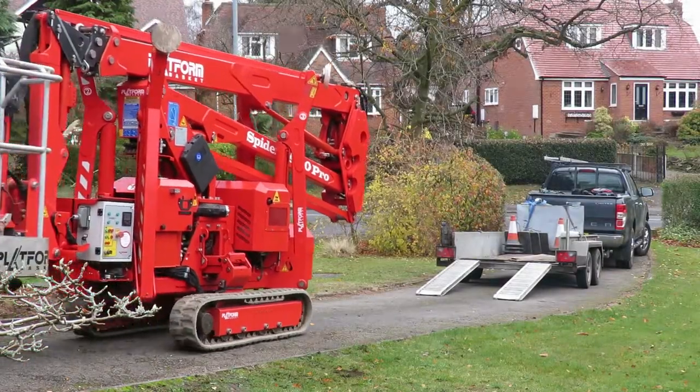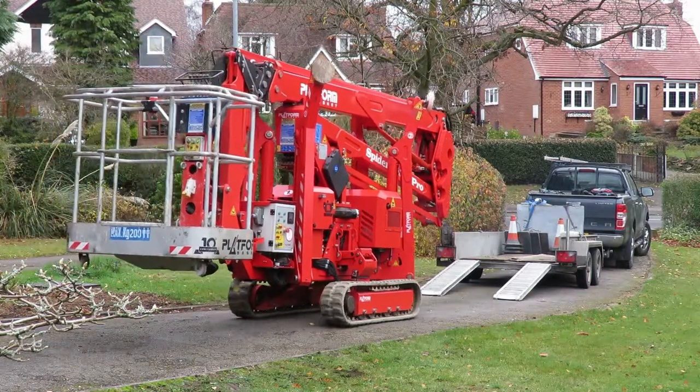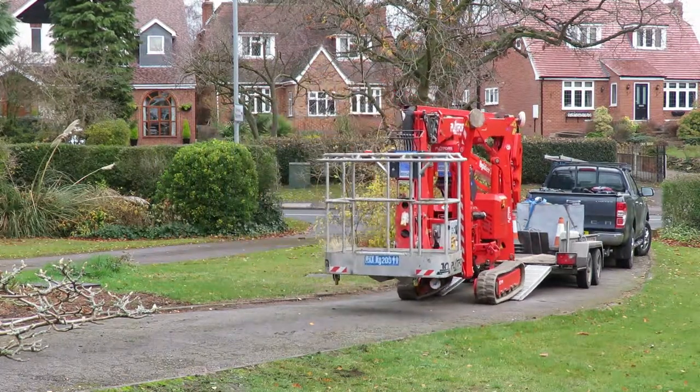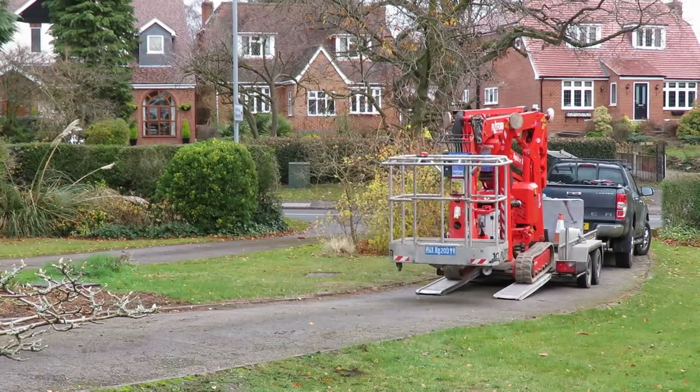So just to recap what we've done: we've removed the old chimney flanch and the pot and put a new concrete flanching on top with a multi-fuel cowl. We're all done now, so all we've got to do is put the machine back on the truck and go to the next job.